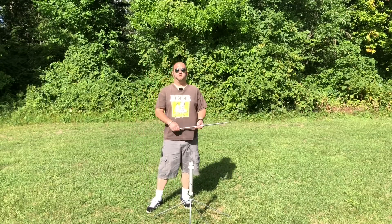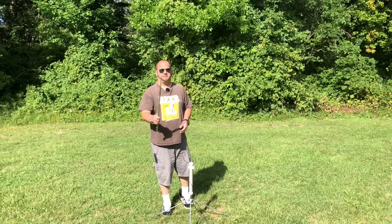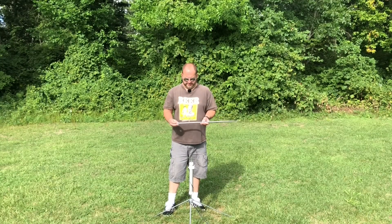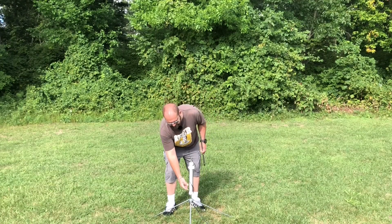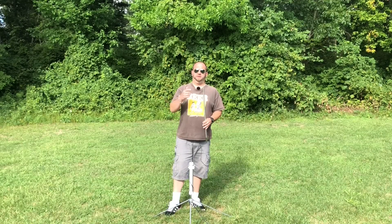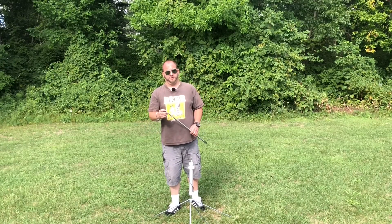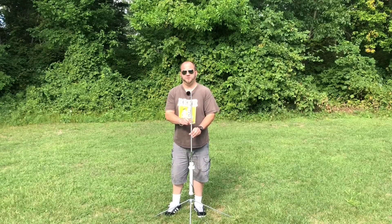And finally, the moment you've all been waiting for — last but certainly not least — what does the MFJ 1979 whip do? Like I talked about, it's already resonant on 20 meters, but I'm going to tune this up on 80 and see. Usually 80 is way down here on the coil position. By adding this whip, we're going to get more radiating element in the air, which is always a good thing. And we're going to use less loading, which is also a good thing. Let's get this thing on here, tune it up, and see where we're at.